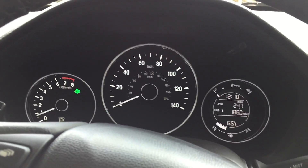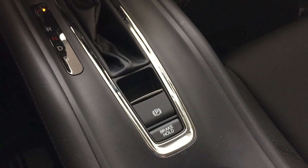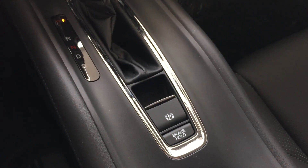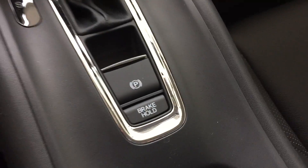If you have any other questions about the electronic parking brake or the brake hold assist system, please feel free to give me a call. Again, this is Matt Harper at John Hinderer Honda, the number is 740-522-1106. Thanks for watching.